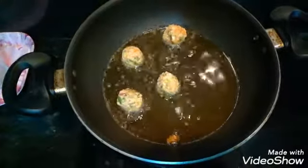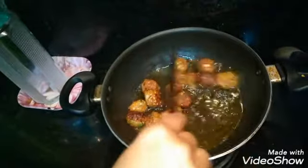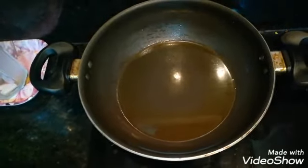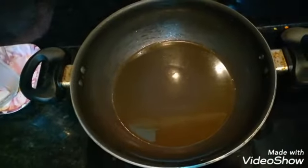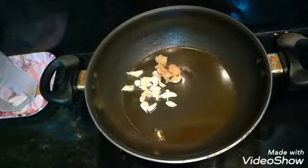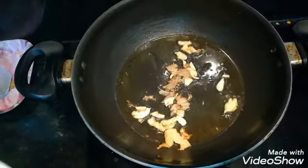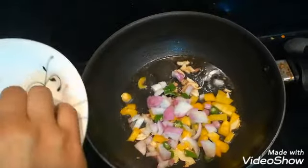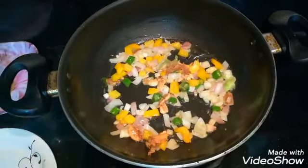I will mix the gravy well. I will mix the oil well, then add ginger and garlic. I will add the green vegetables — capsicums, spring onion leaves, onions — and fry the vegetables with some salt.